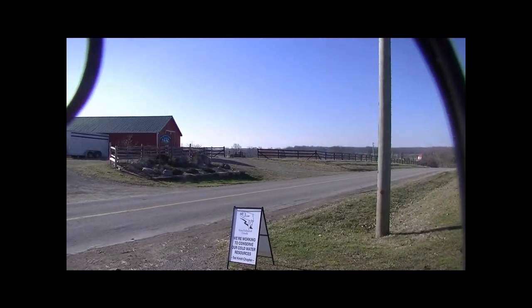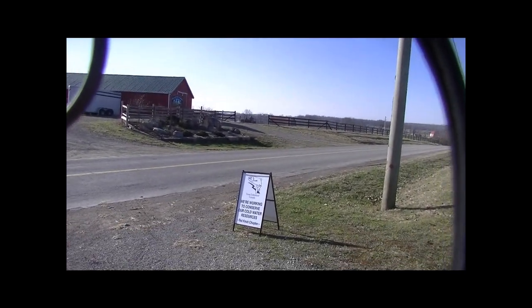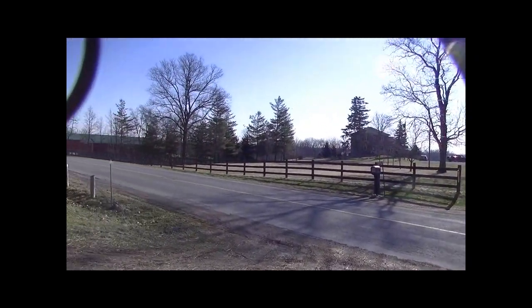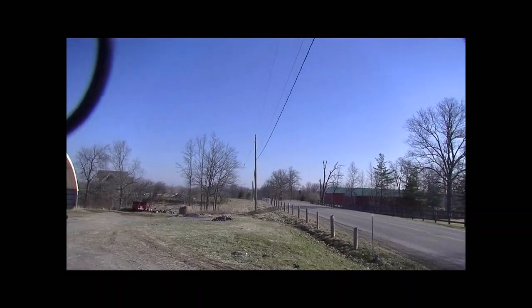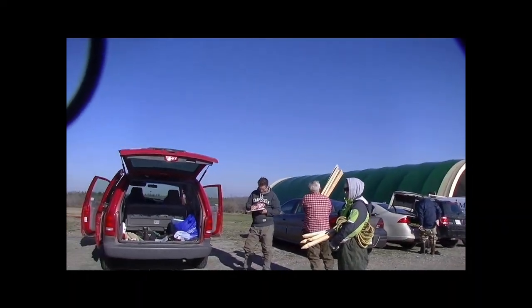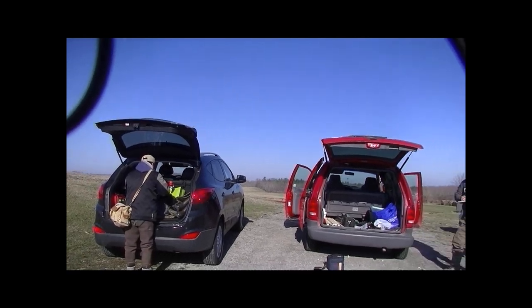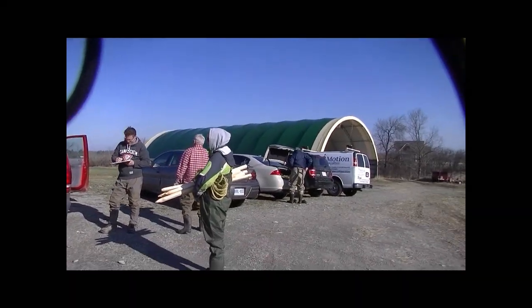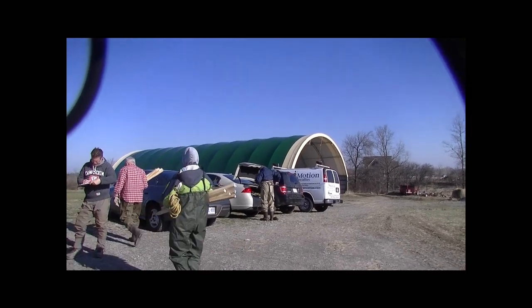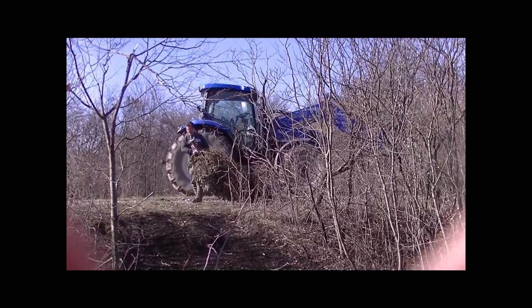Well, ladies and gentlemen, here we are at River Road in Cayuga, the site of several of our workdays. River Road is just north of Cayuga, south of York. We've got a group of volunteers set to trek into the work site where we're going to plant some cedar trees. We're going to do the rest of those machines into the bank. Here comes the crew.